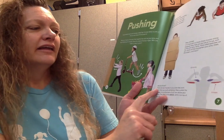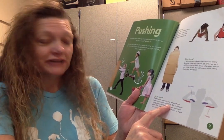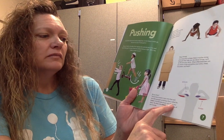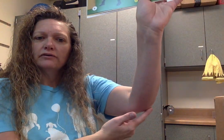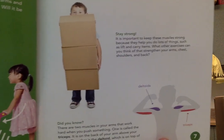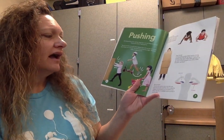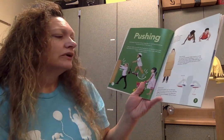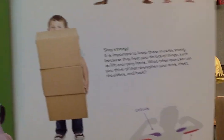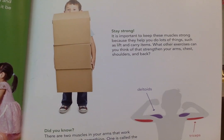Did you know there are two muscles in your arms that work hard when you push something? You're getting stronger. One is called the triceps — it is on the back of your arm above your elbow. Take a look at the picture: the tricep is shown in red. The other is the deltoid, which is on the top of your shoulder — that picture is in purple. You see the triceps in red and the deltoids in purple.